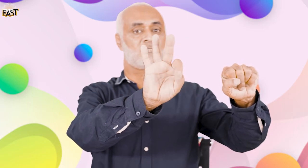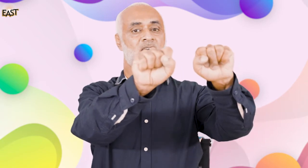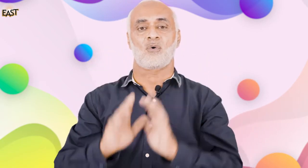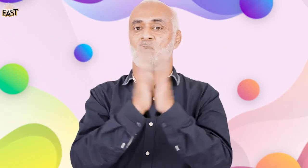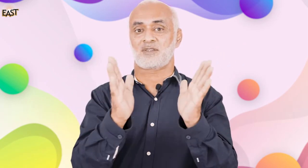Now let's start closing them one by one: one, two, three, four, five, six, seven, eight, and nine — nine fingers closed! Very good. Are you ready to clap nine times? Let's start: one, two, three, four, five, six, seven, eight, and nine! Very good!